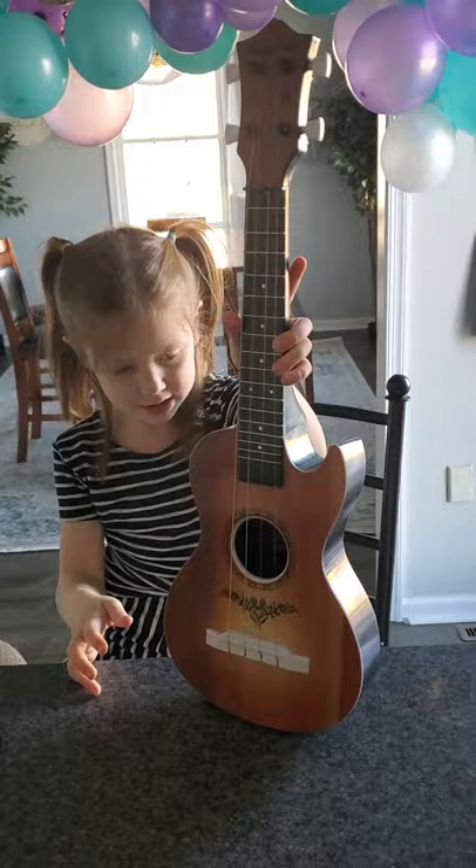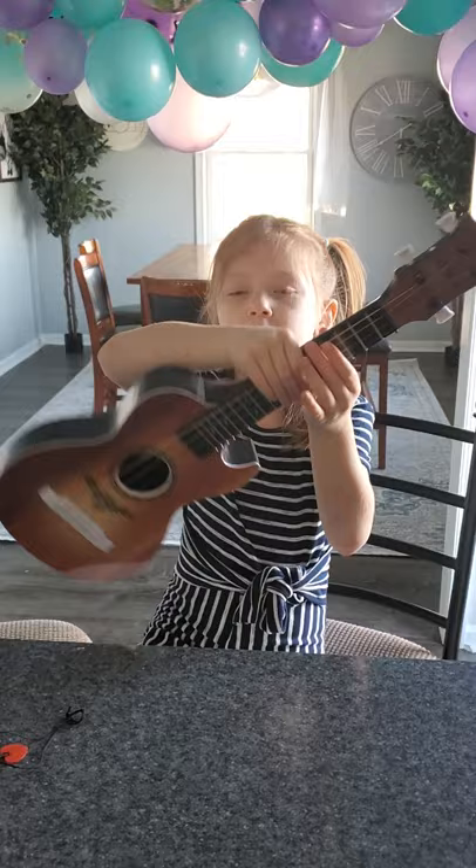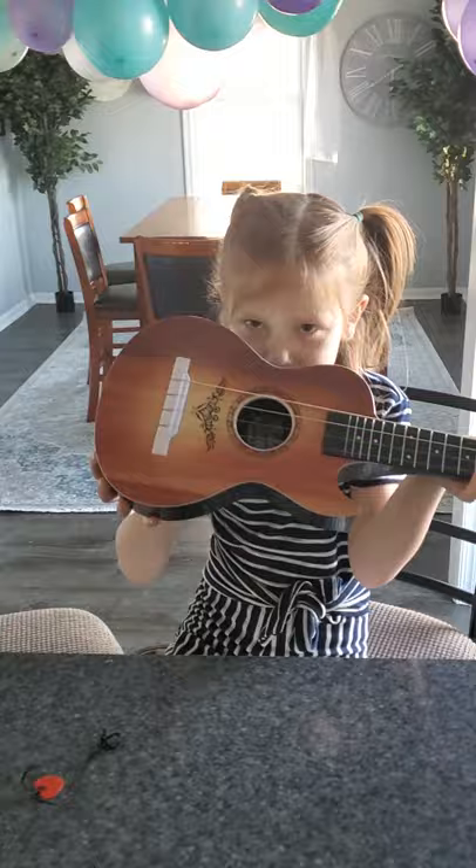Make sure you give a nice big thumbs up and subscribe. Don't forget to subscribe or else I will play this in your ear at night like this. Thanks for watching, bye!